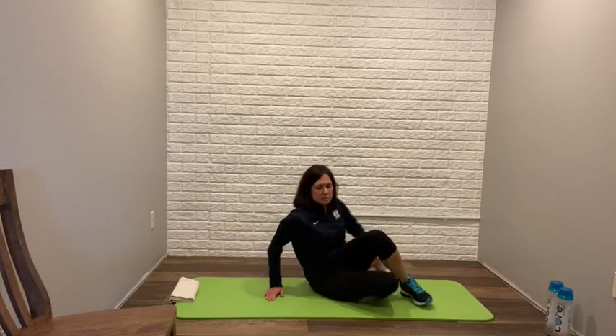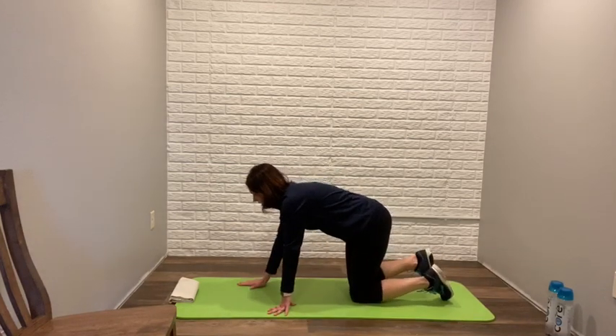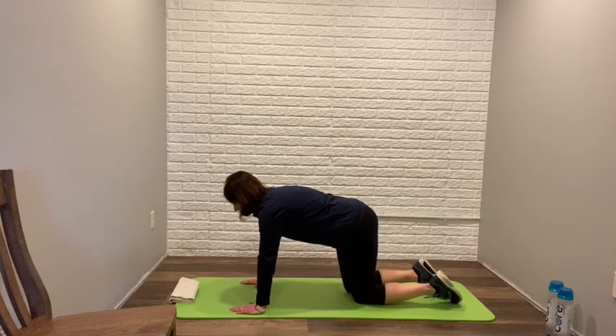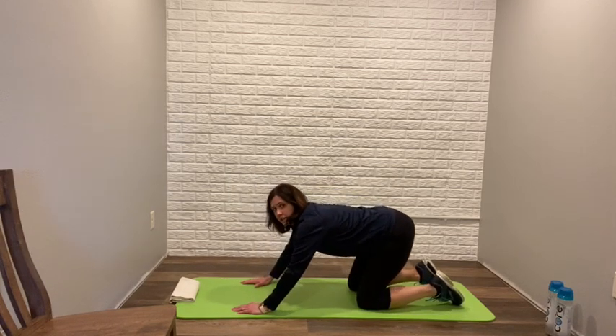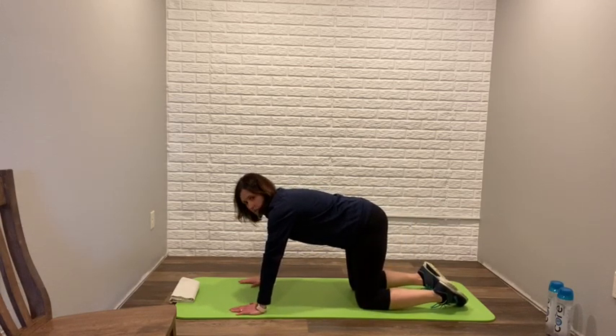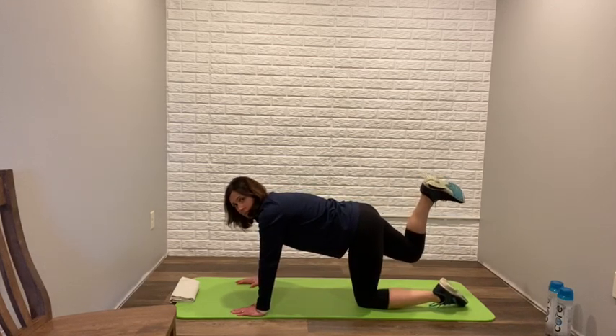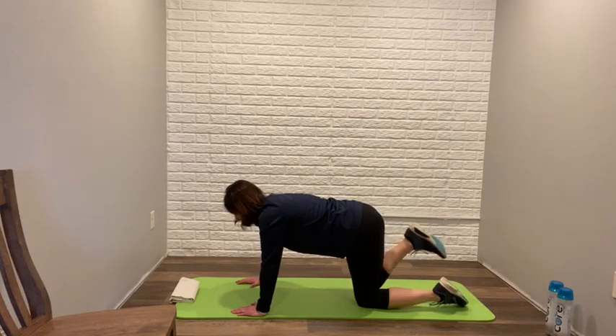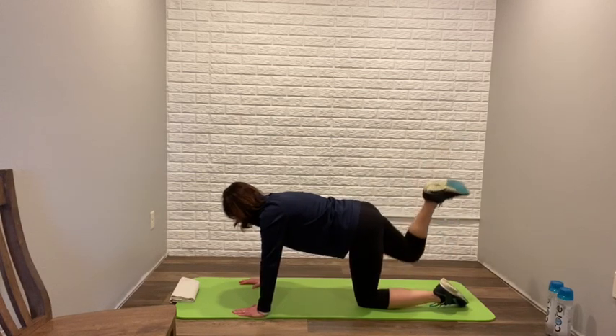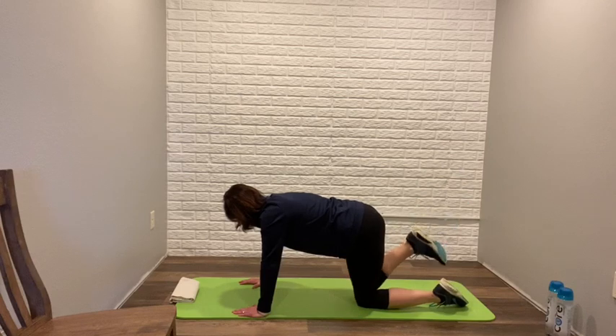Now we're going to move on to lower body — we're going to do glutes. Get back into that tabletop position, hands with wrists directly below your shoulders, knees below the hips. We don't want any arching in the back or sagging or butt sticking out — everything should be neutral, back nice and flat. We're going to do donkey kicks. The first leg comes up into about a 90-degree angle; point it down at the ground without touching and push it up. You're going to feel this in your glutes. A set of ten on each side.